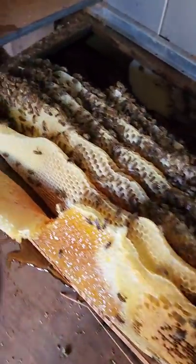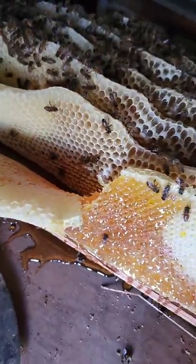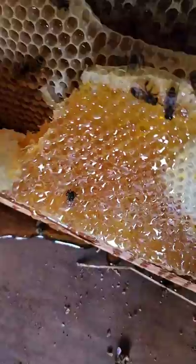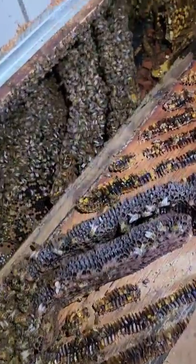Now I get to kind of take my time and show you all the honey. Look at all the honey! Oh my gosh. That looks good. You're trying to tell me they've been here for six months? I don't think so.